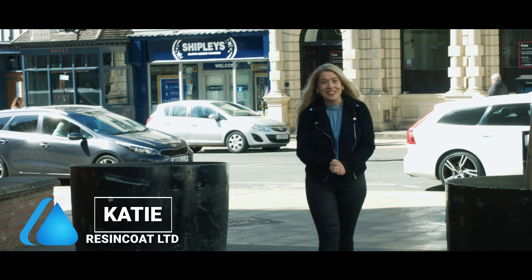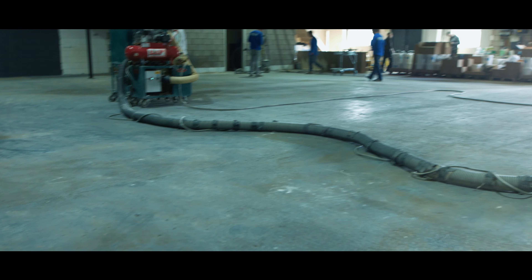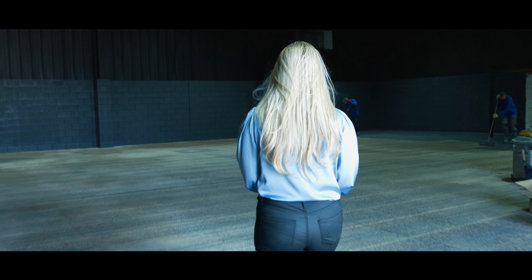Hello, I'm Katie from ResinCut Limited. We are going to see Mike Brewer and his studio workshop. I am so excited to see it begin.